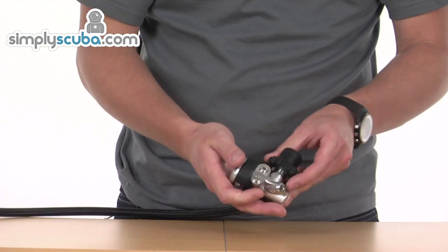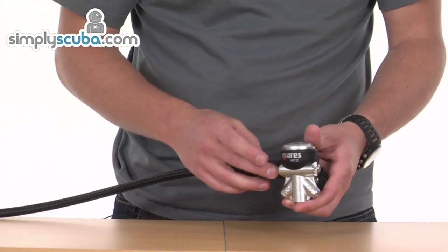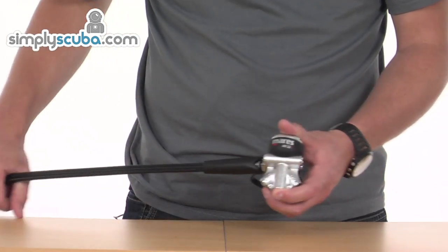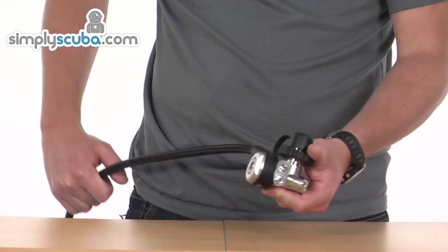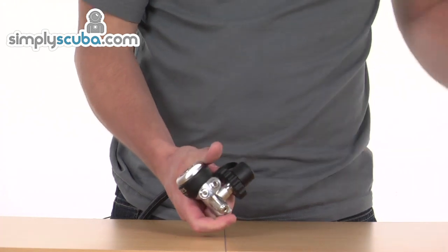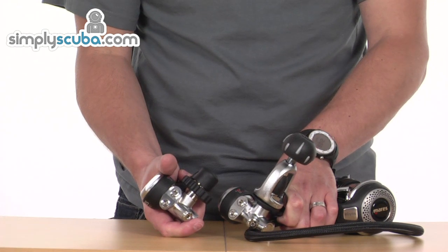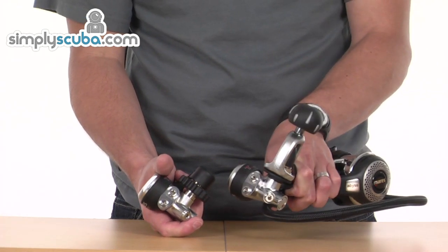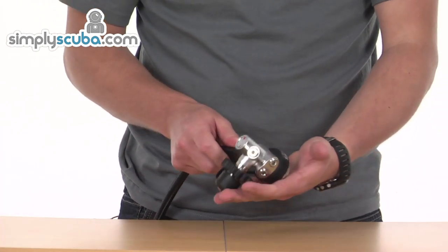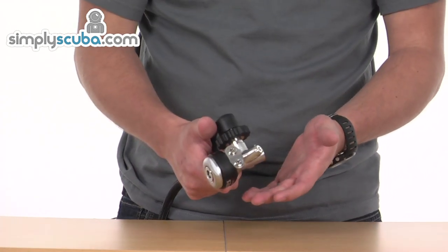Still got all the same features even though the materials have been cut away as much as possible. On here you've got two low-pressure ports on either side and two high-pressure ports, one on each side as well. The first stage comes in DIN 300 bar as you can see here, and also the 200 bar — or 232 bar, sorry — a clamp version as well. Obviously exactly the same other than the connection type. It's a nice small design, with a diaphragm mechanism inside, balanced as well, so it's going to give you great performance.